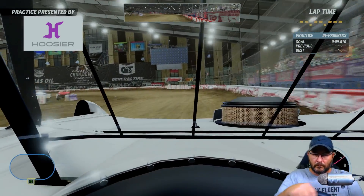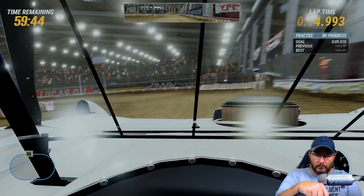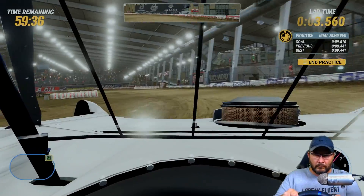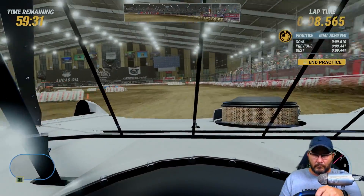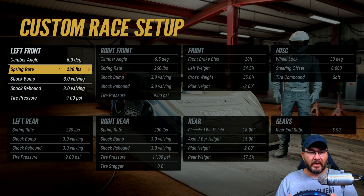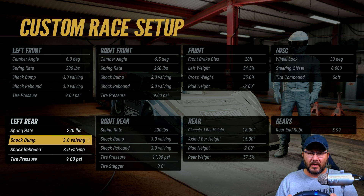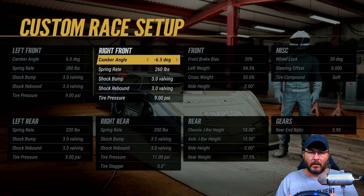All right guys, so on the left front I got a 6.0 degree camber angle. On the spring rate I got 280, shock bumps 3.0, shock rebounds 3.0, tire pressure's at nine. Spring rate on the left rear is 220, the shock bumps 3.0, the shock rebounds 3.0, the tire pressure is at nine.